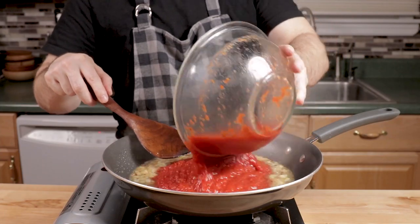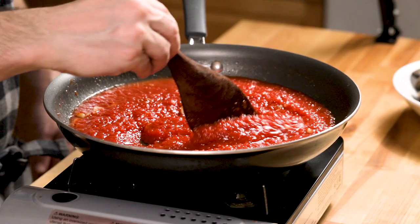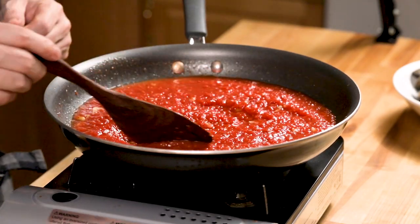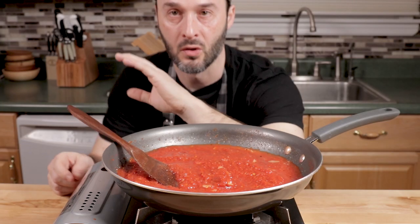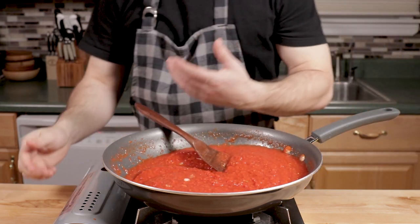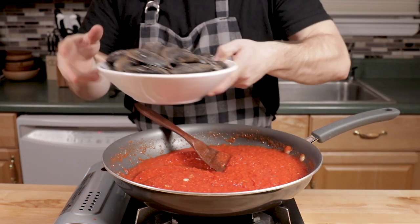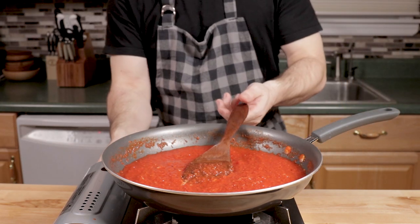Get the tomatoes in there and bring it to a simmer for a couple of minutes, then we'll get the mussels in. The basil will go in at the end — never cook basil in oil; hit it at the end. Mussels are going to release some liquid from them — they have their own liquid inside. Turn the heat to medium and get the mussels in.